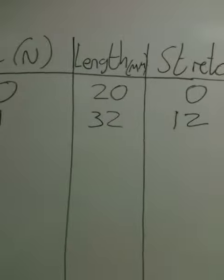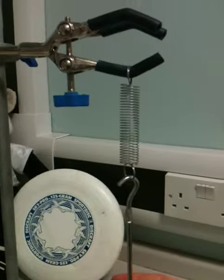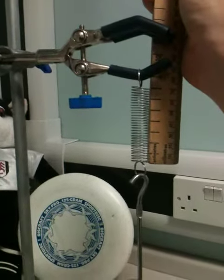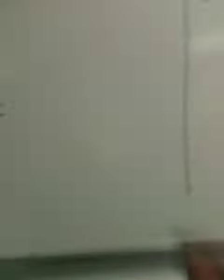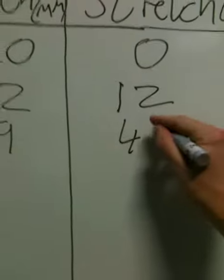So each time you add a force onto the spring, you have to calculate the stretch. We're going to add another newton of force. Again, we'll wait until it's steady. We measure the length, which comes out at 69 millimetres. So we've got two newtons, 69 millimetres, and now we've got 49 millimetres worth of stretch — and so on.